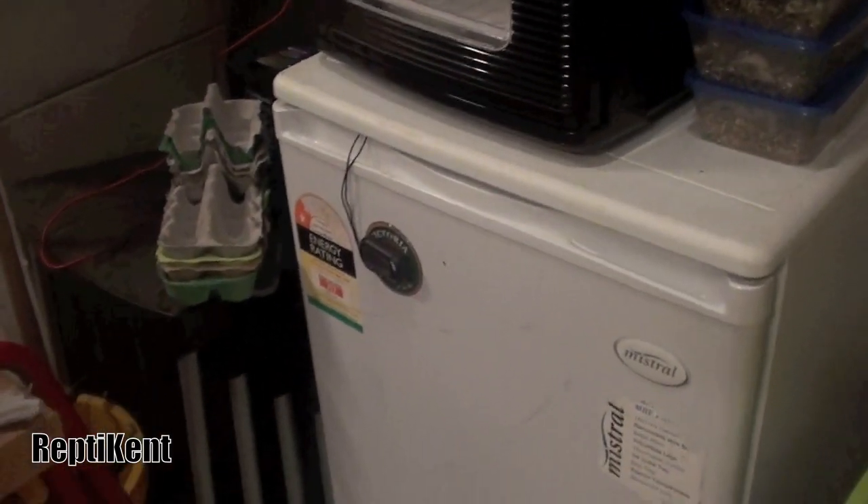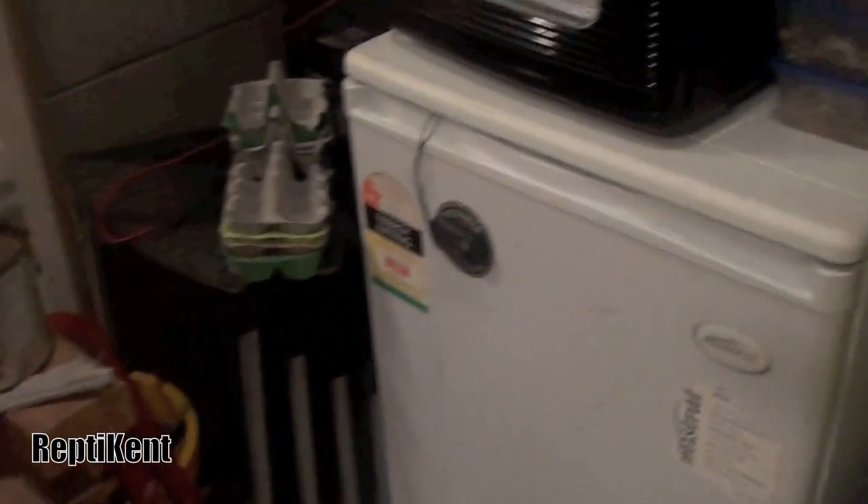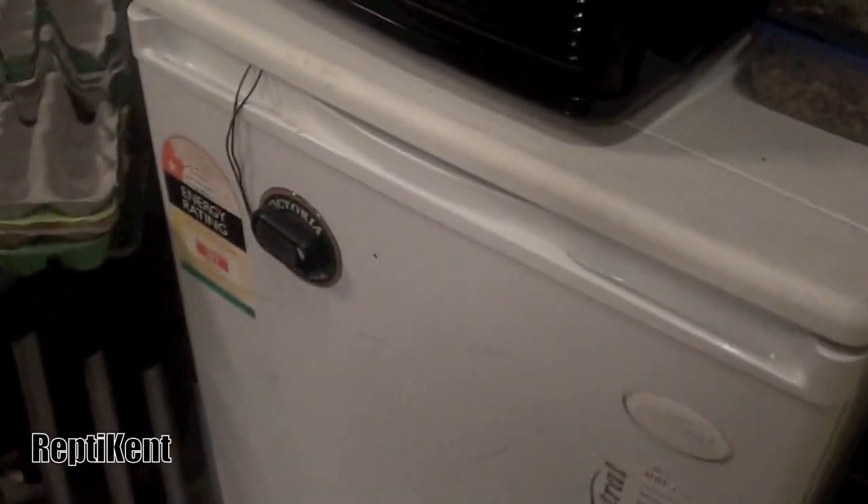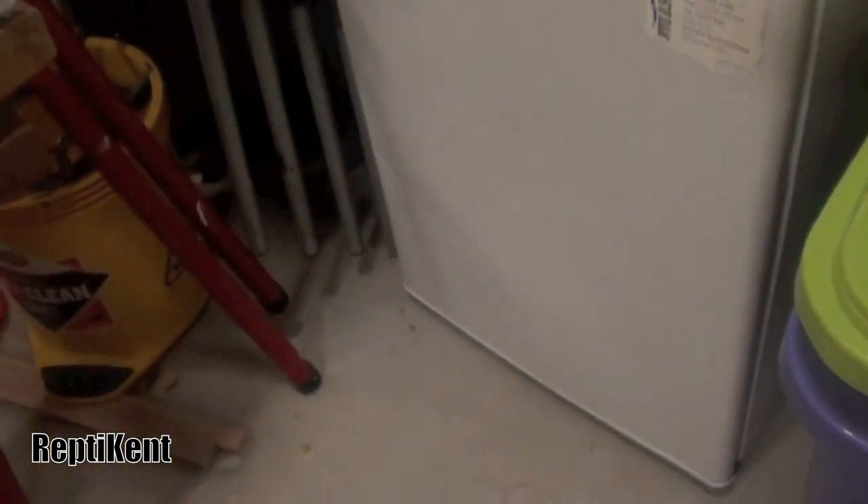Hey, what's up guys, Wolf from Reptikanton here. This video is on how to set up your homemade incubator using an old bar fridge. Let's get started.